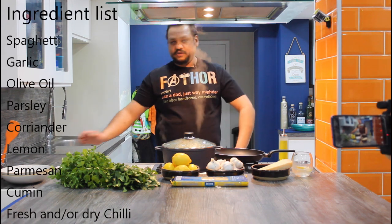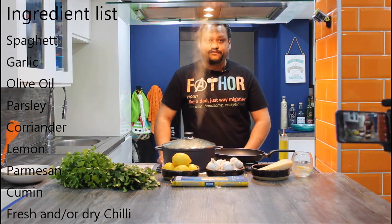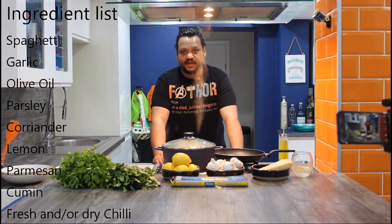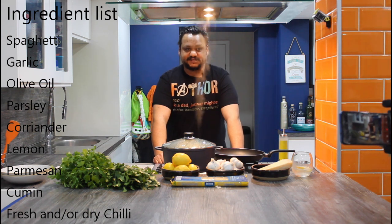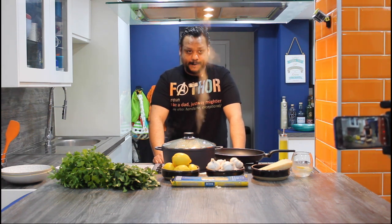Now I know people are going to be like, 'What? Cumin seeds? Oh my God.' But I've looked through a lot of recipes and they're all different. So this is my variation. Let's go.